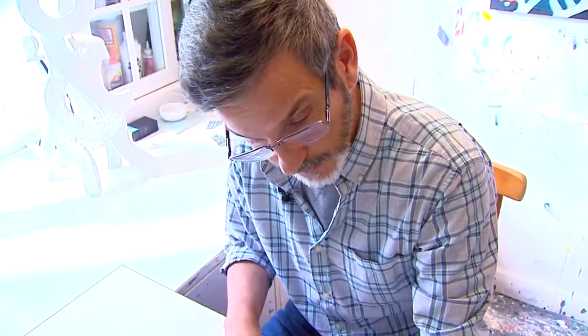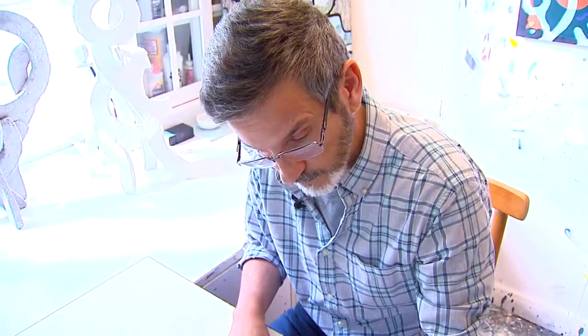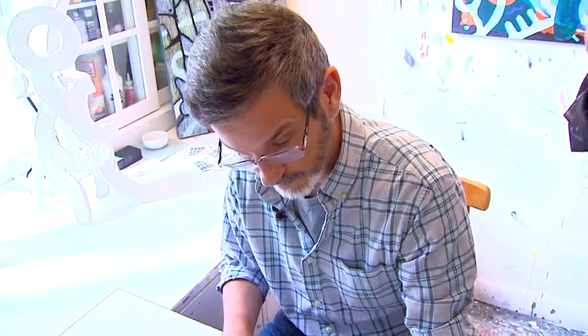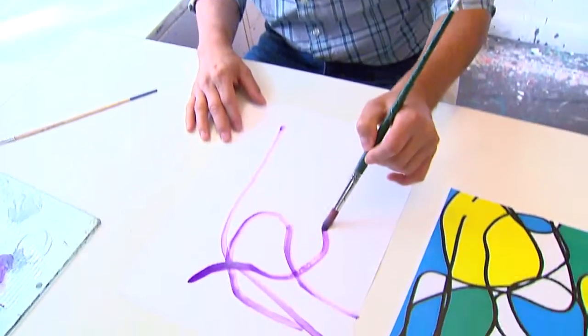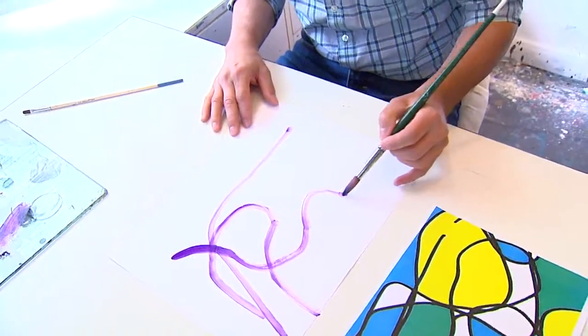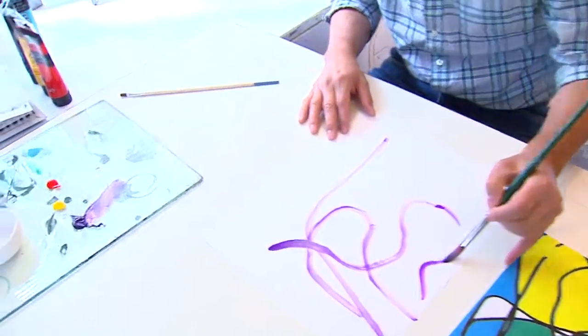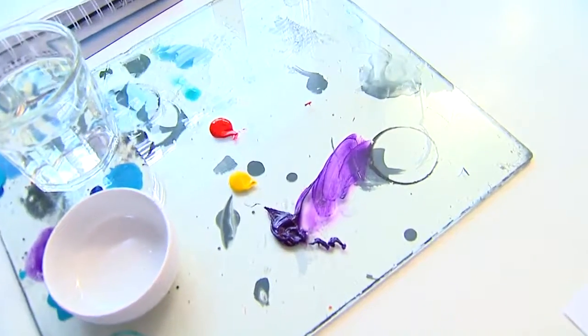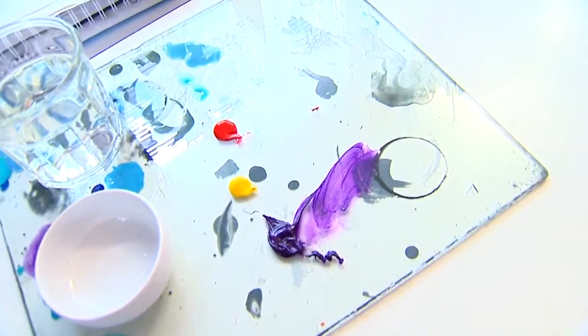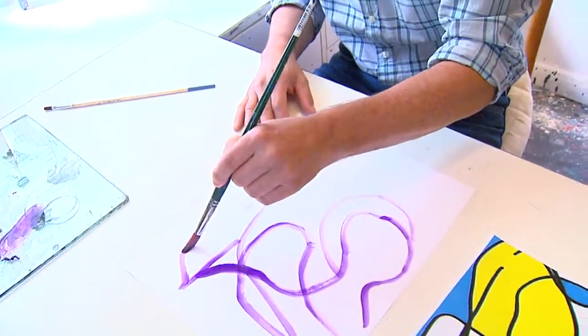We should say — as we talked about earlier — this was part of a larger design that you created when you were half-asleep, and then you selected a portion of it that you thought would make for interesting art. I'm going to try and get all this line work down as quickly as I can and show the process. I do real-time edits throughout to make it more interesting to my eye.